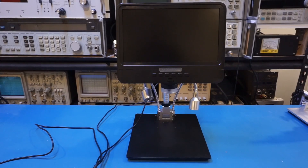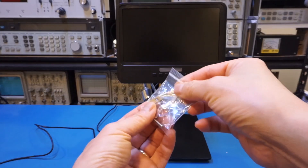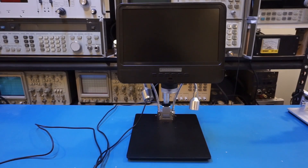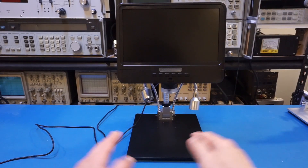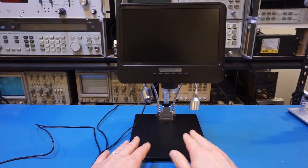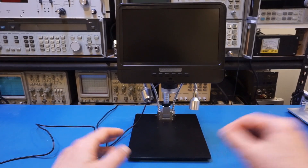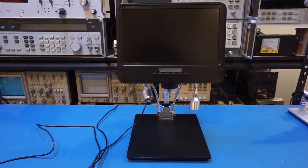This scope also comes with spring tension clips that can be fastened onto the base through two mounting holes. They're designed to hold down samples when viewing them. For circuit work, I don't think those clips are necessary as they just get in the way — I'd rather have the large working area, but it's your choice.